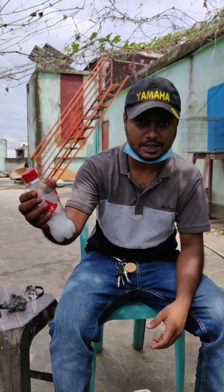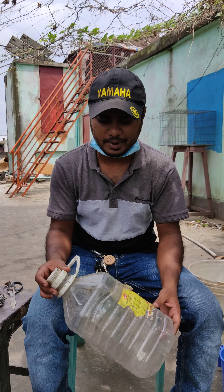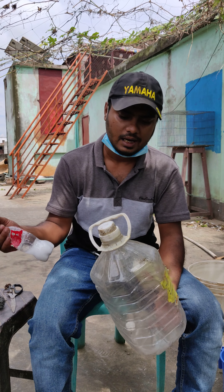I am going to make a sanitizer on our own. In the first place, we need to use a detergent powder or a brush.